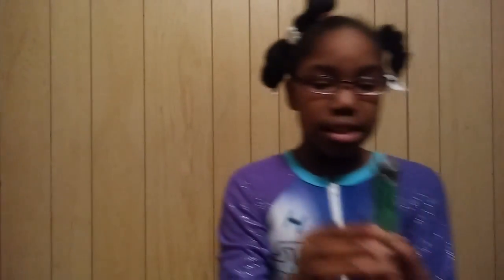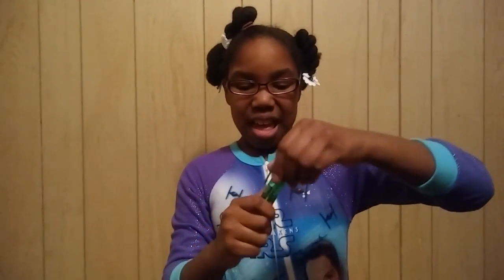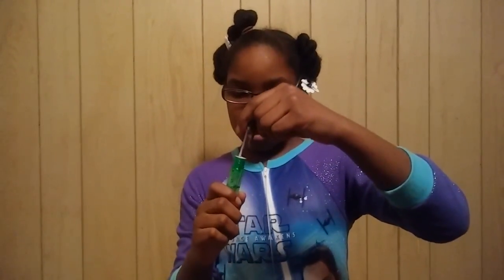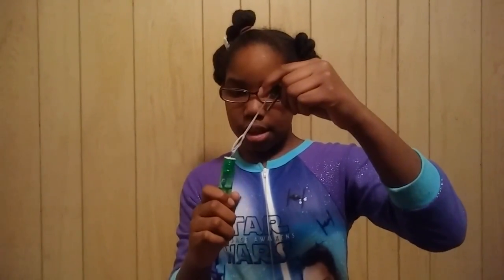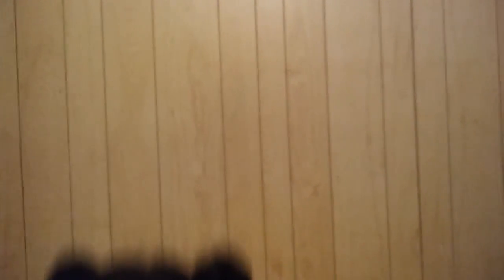And as you can see, it looks like regular bubbles, but they say it's bubbles that you can actually pick up and hold. It's really thick. Well, they're not actually bubbles that you can hold, but yeah.